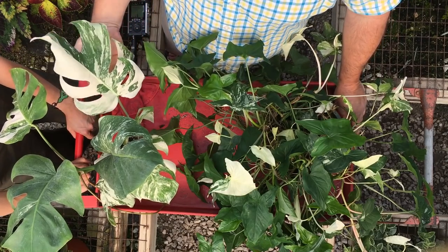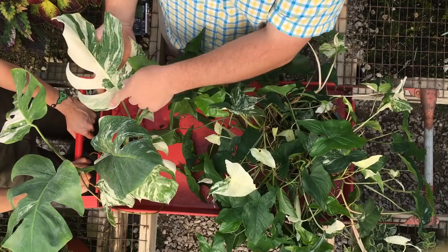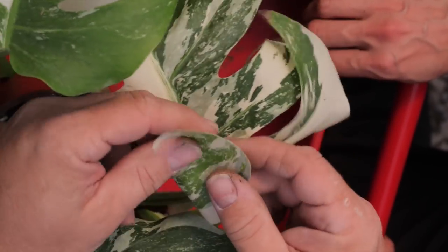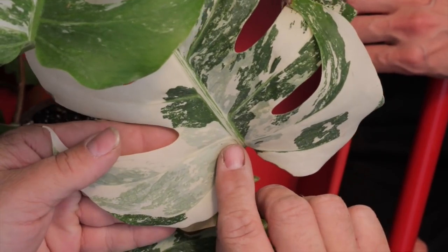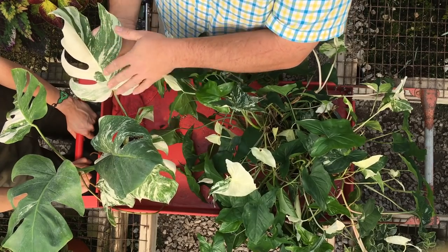Depending on the stage of variegation, this leaf you see does have green, it does have white, and it also has an overlapping white on the green, which shades out some of the green. These are two separate layers of cells in here. So the bottom layer is green, the top layer is white, and that's what you're seeing — that grayish-green color in here.